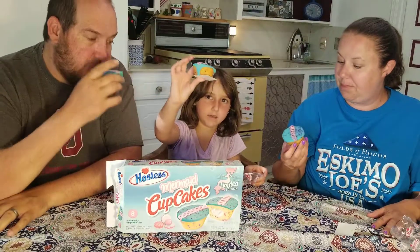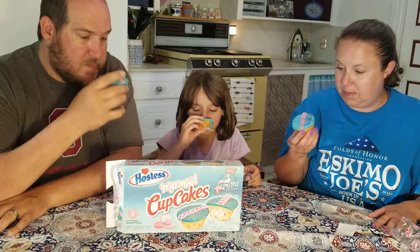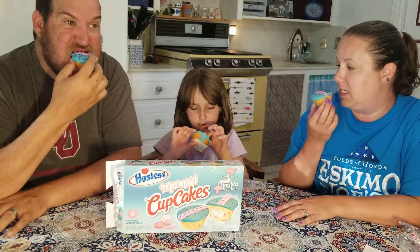There is mine. Smells like a cupcake — like a Hostess.